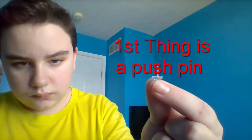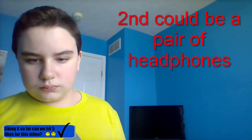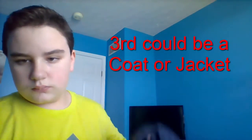The first thing you might need is a push pin — you're going to be putting that in the wall. The second thing is you can use a pair of headphones if you would like. For this example, I'm using the Skullcandy headphones; they're not wireless, but you can take the wire out. The third thing could be a coat or a jacket, which I have in this example, and I will be showing you how to install both of them.